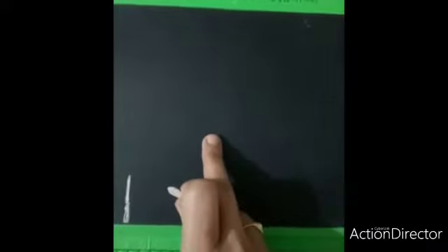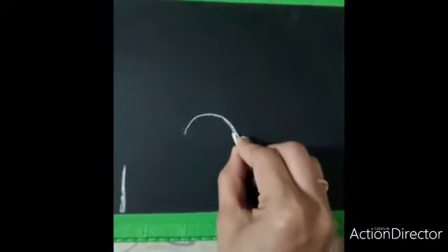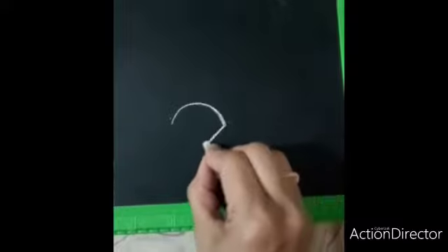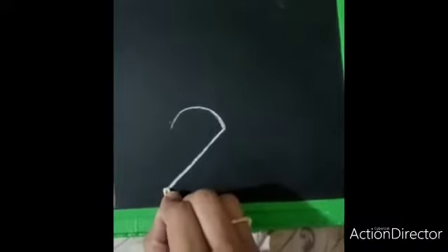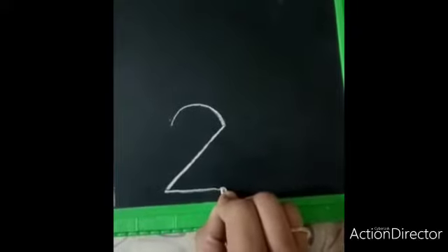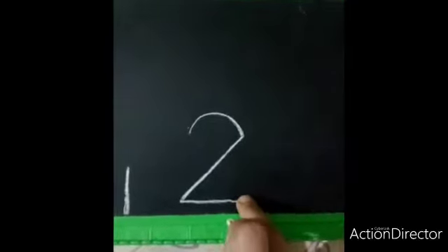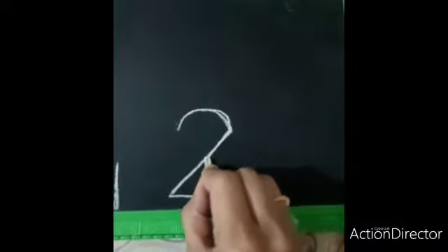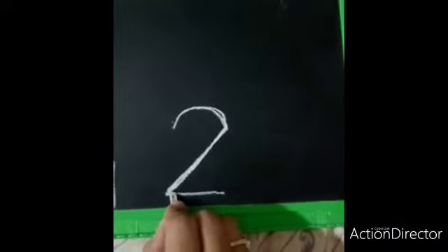Now carefully observe how teacher is writing number two. Half curve line, half curve line, left slanting line, and a sleeping line is number two.